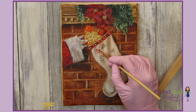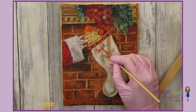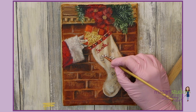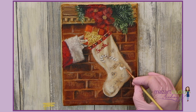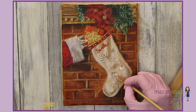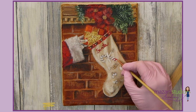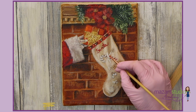I'm going to continue with the rest of the decorations in the same way, switching to a smaller brush where needed. The easiest way to paint this is to do one colour at a time and cover everything you can see in that particular colour. As you can see I've just done everything in white, and now I'm going to paint everything I can see in red.